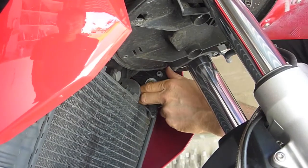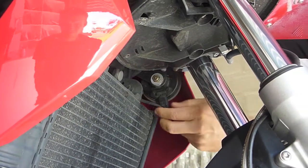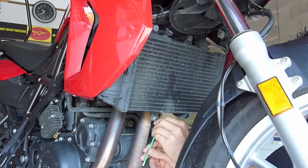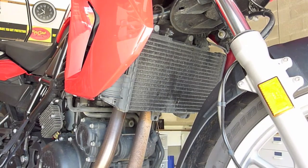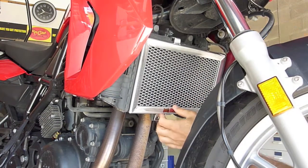On this particular bike the horn was sitting on the radiator. If that's the case with yours, just push it up out of the way. This installation is very straightforward. Take off the Torx bolt and use a spanner to hold the nut in place. Then hook the guard brackets over the radiator core and get the bolt back in.